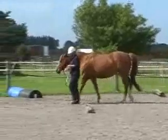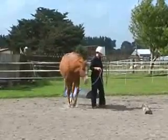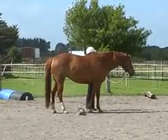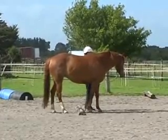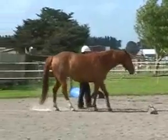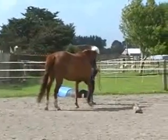The next obstacle is a rail on the ground. We ask the horse to step across the rail and halt and stand for five seconds. Then we ask the horse to back over the rail — she lost a point there for touching the rail with her foot as she stepped backwards over it.